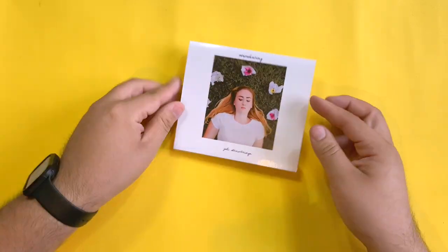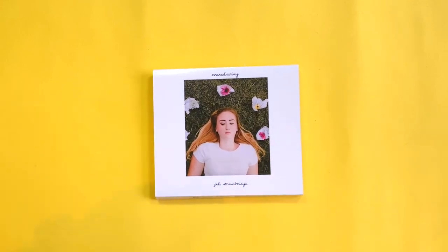Proceed to put glue on the tab and bring the back and the tab together to join them as one. Let it dry, and just like that you're finished! Now your CD looks dapper with its slip case.